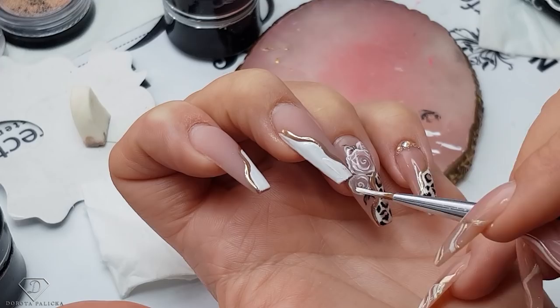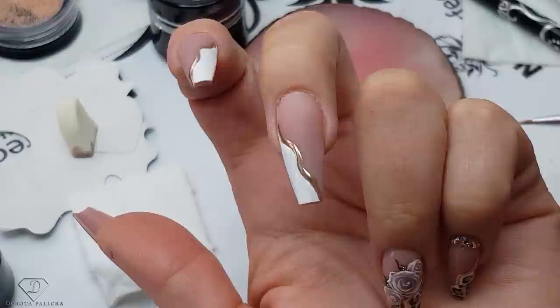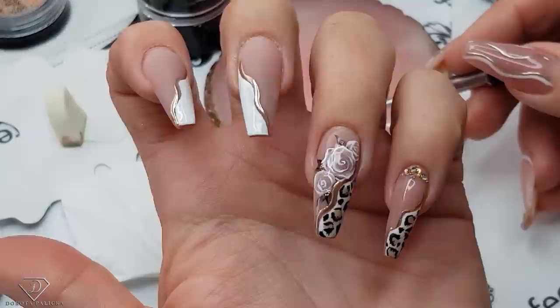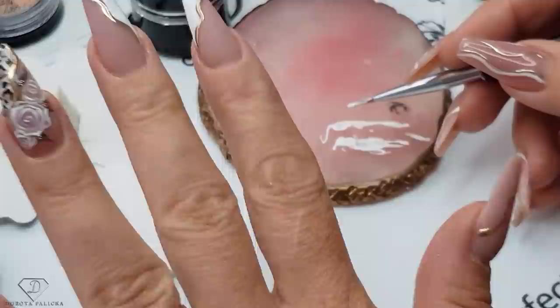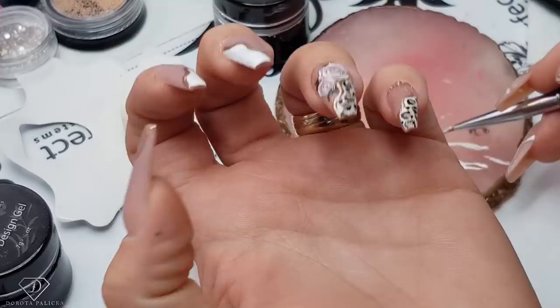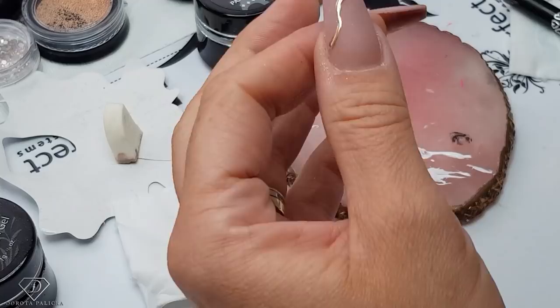This looks super cool — absolutely stunning! Oh my goodness, I love that — I really love that! I need to change this hand, like definitely. What do you think? Which one do you like better — the leopard print or the French? The French is so nice, oh my goodness, so stunning! Okay guys, another idea for you — oh wow, this is so... I'm so gutted now, honestly. I'm obviously not going to record a tutorial on just this design — I'm really gutted!